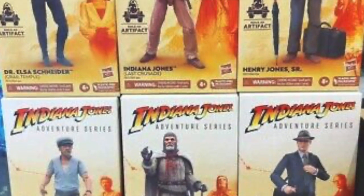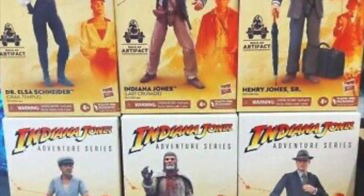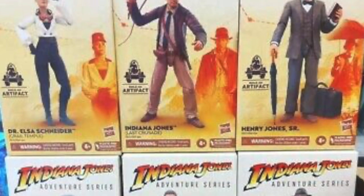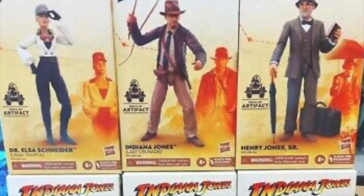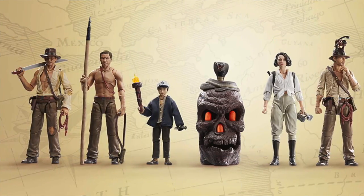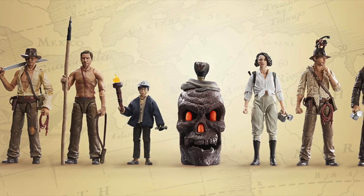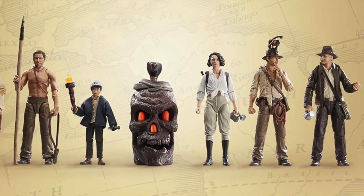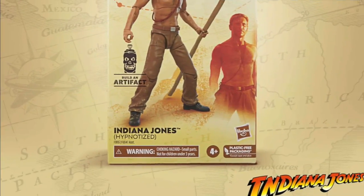I wonder what would have happened if Hasbro had sold these in actual traditional open blisters where you could see the figure. Would it still be on shelf today despite the movie bombing? I don't know. But while I wasn't going to get all of the building artifacts, through the magic of holiday gifts that wound up happening.